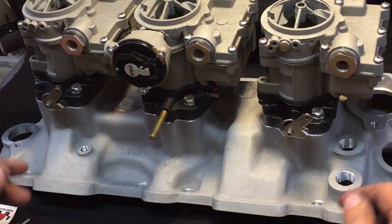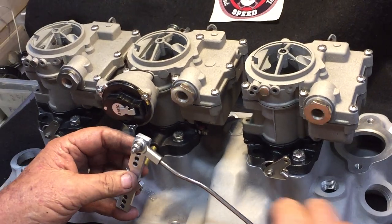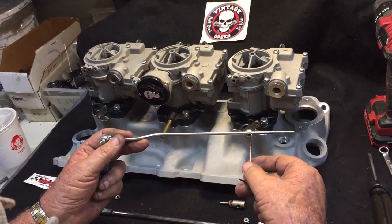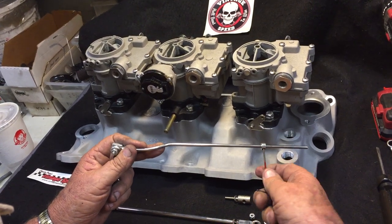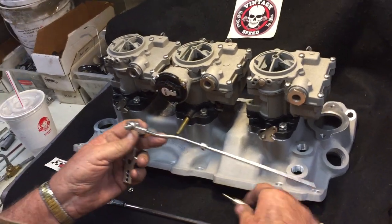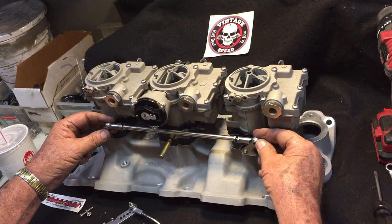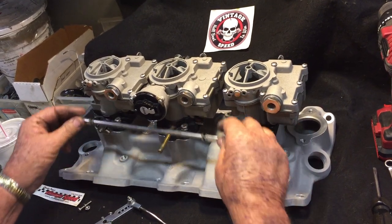The first thing you're going to get with our linkage is what we call the center arm or the long hole arm. You're going to get the actuator rod. You're going to get two locking collars which are held on with an Allen wrench. You're going to get the actuator pin that actuates your progressive, and you're going to get the long rod that goes between both your carburetors so your two secondaries operate together.